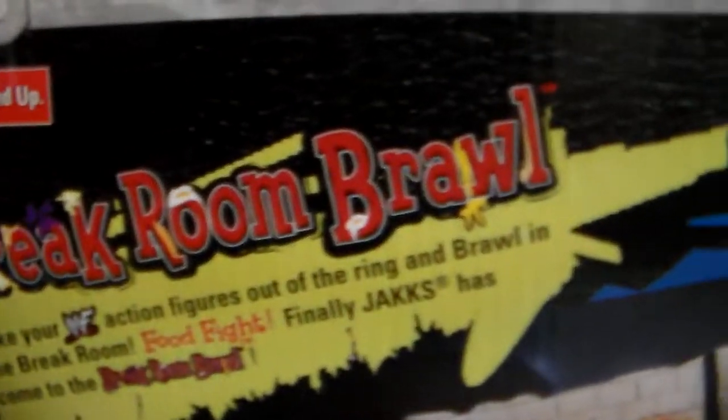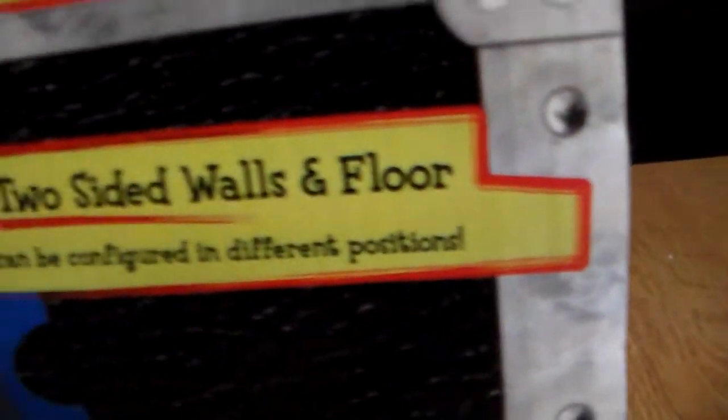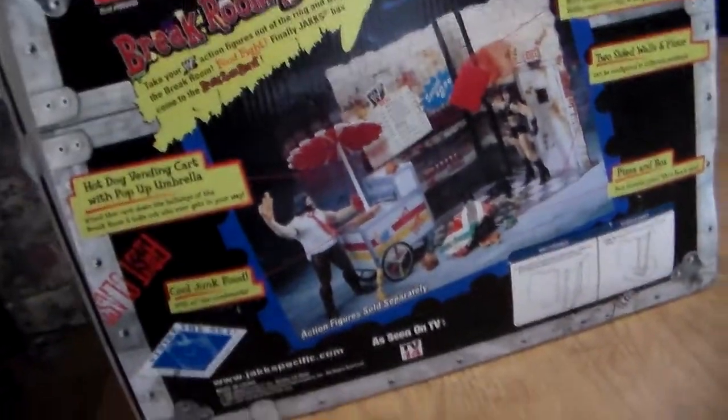This is what it is - backroom brawl hot dog vending cart with pop-up umbrella, cool junk food with all the condiments and stuff like that, tray of food, two-sided walls and floor, and then you got a pizza in a box. It shows you how to assemble it. You can see The Rock is actually there, China, and you also got Mankind. I'm reusing these figures right here - Kane, Stone Cold, as you can see, is brand new with not one mark on him. The Rock and Mankind are there too, so let's get this set up.